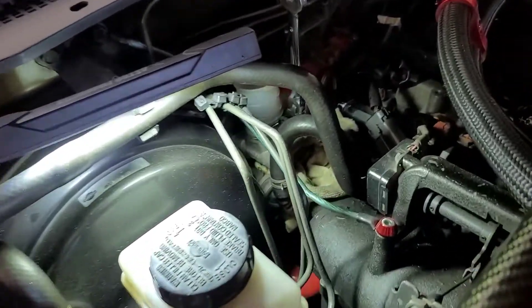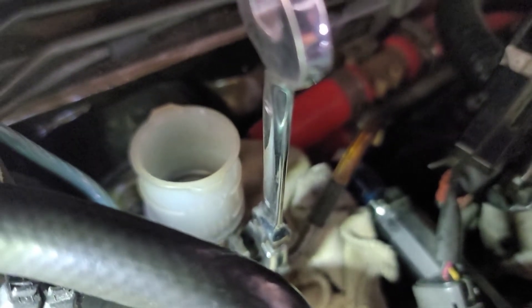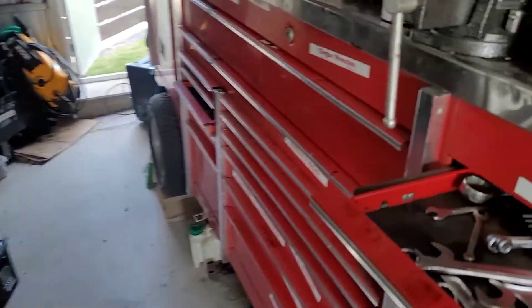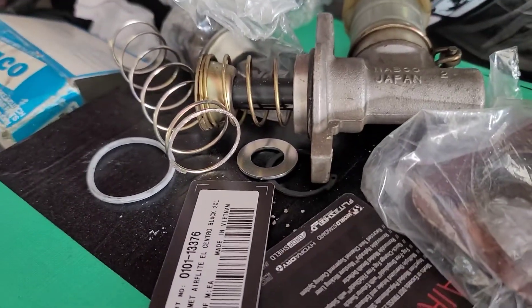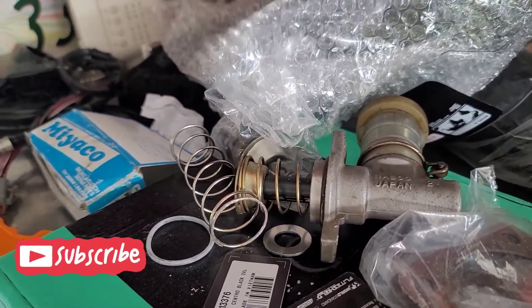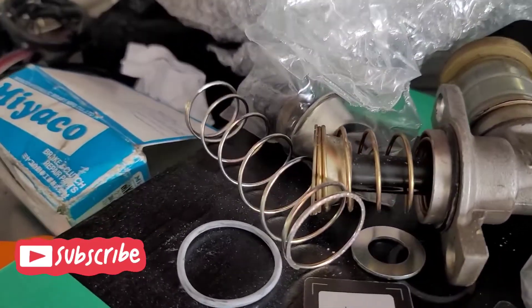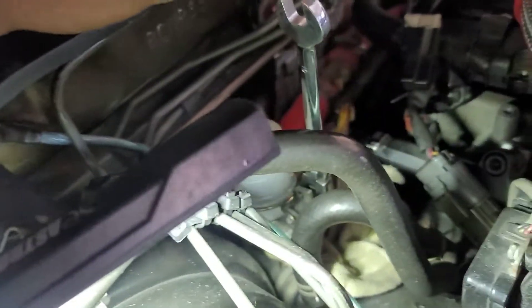Today we're going to learn how to change a master cylinder's piston, also called the rebuild kit. I got my Miyako rebuild kit here - it comes with everything. This is applicable to the R33 GTR, R32, R34, S-chassis - all of those should work here.